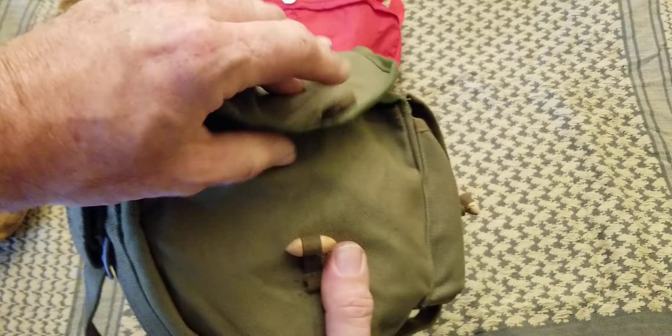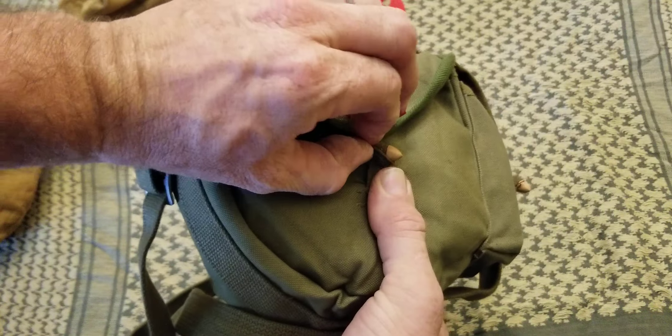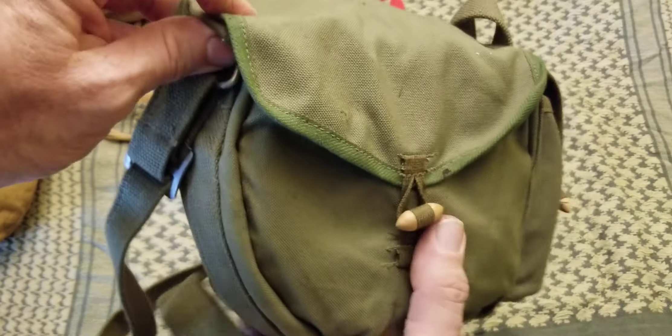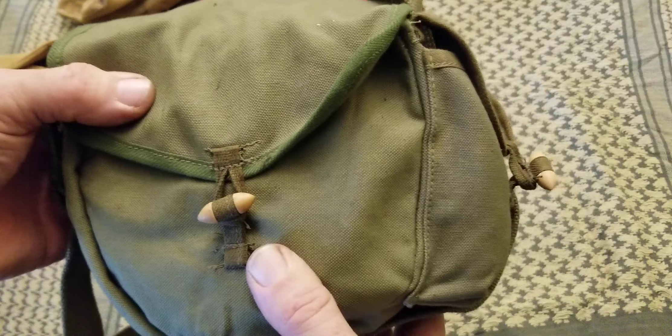It has these loop-and-toggle type fastenings, which is pretty cool. Then it has an outer flap that folds over — it's a little tight but not too bad. This kit is a little bit bigger than many of the other ones on the market.